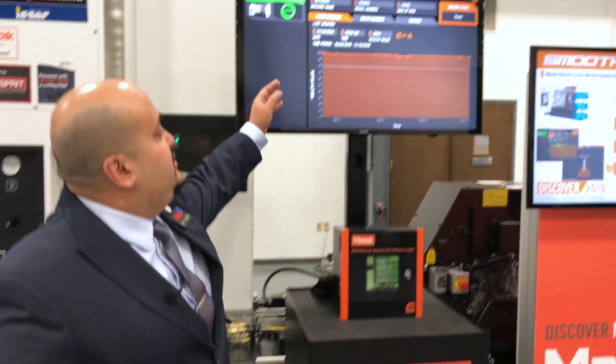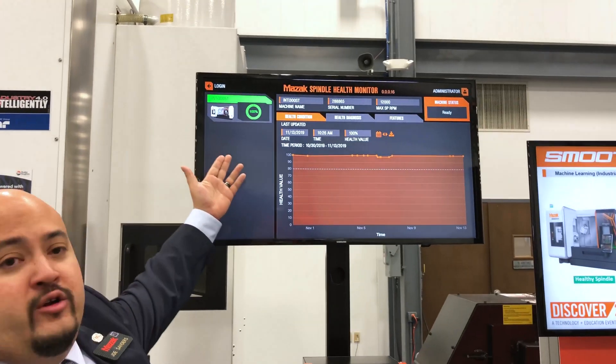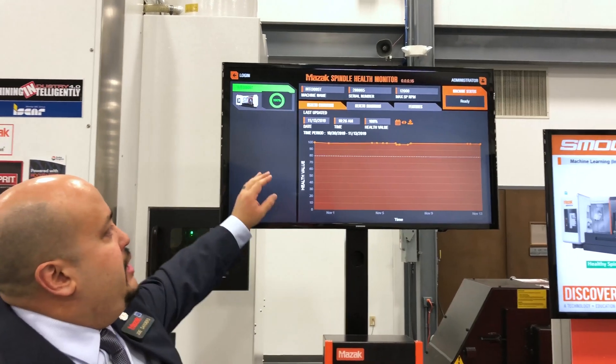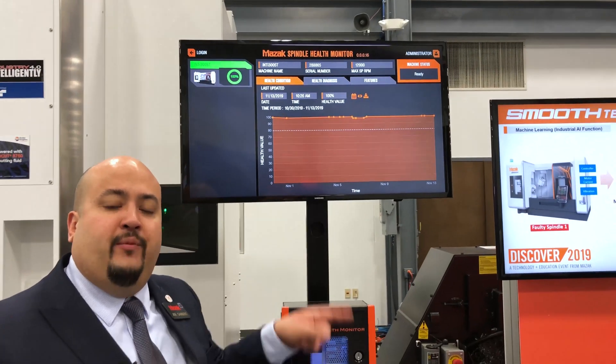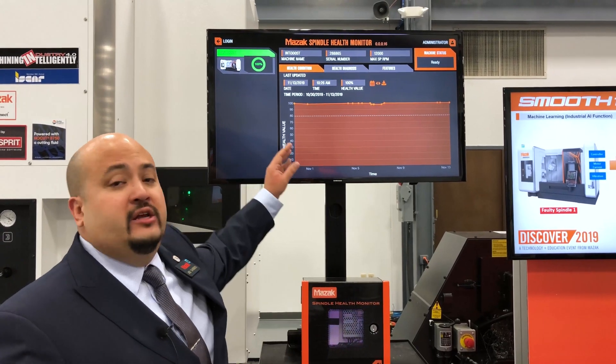This gives you a chance to basically see the health of your machine as a numerical value and a percentage of life left. From here you're able to see the different times the test was run, which is essentially a minute of running the spindle up with a balanced tool and back down to analyze the health of your spindle.